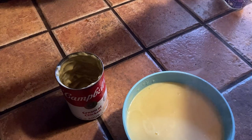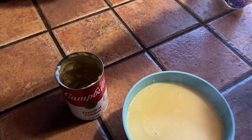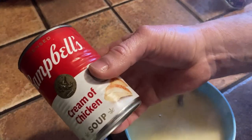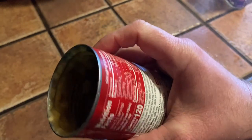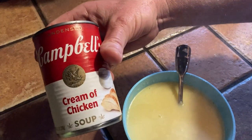Let me just do one more here. Delicious. I can't recommend it enough — if you're looking for some good cream of chicken soup, it's classic. I love how they keep the cans classic too, it's really old school. Until next time, good luck, take care, bye-bye.